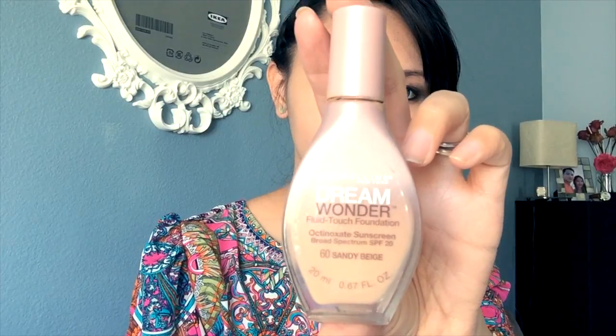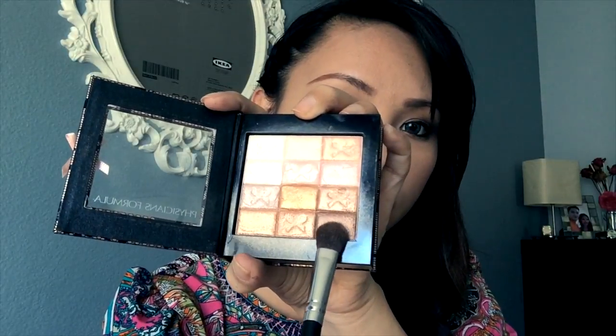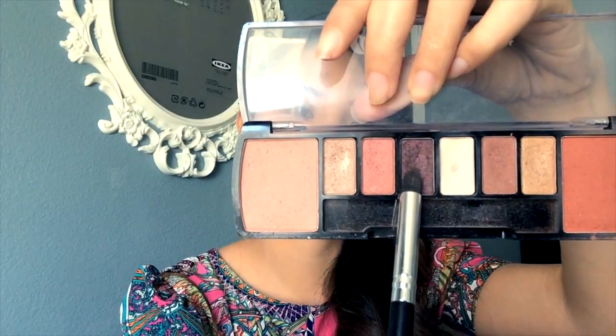For my eyes I'm going to use a gold color and just apply it right in the middle of my lid. Next I'm going to add this copper tone and create an almond shape to my lid. It's easy to stroke the inner and outer corner.